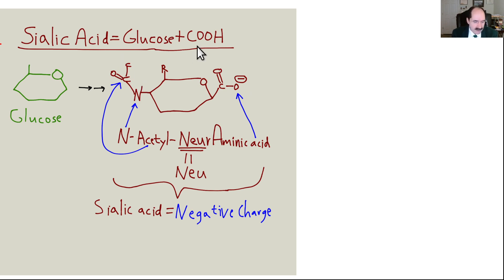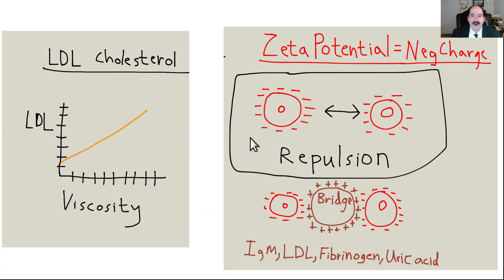The zeta potential: the negative charge around the red blood cell helps repel other red blood cells. But if there's something positively charged and big enough — like LDL cholesterol — it sticks two red blood cells together. That's called overcoming the zeta potential. Other bridging molecules include fibrinogen, elevated with excessive stress as an acute phase reactant protein, and elevated IgM antibodies with acute severe infection, which can cause increased blood clotting. Uric acid in excessive amounts can also function as a bridging molecule. The higher the LDL cholesterol, the thicker the blood becomes. Above 150, cholesterol is definitely a major risk factor for causing a clot.